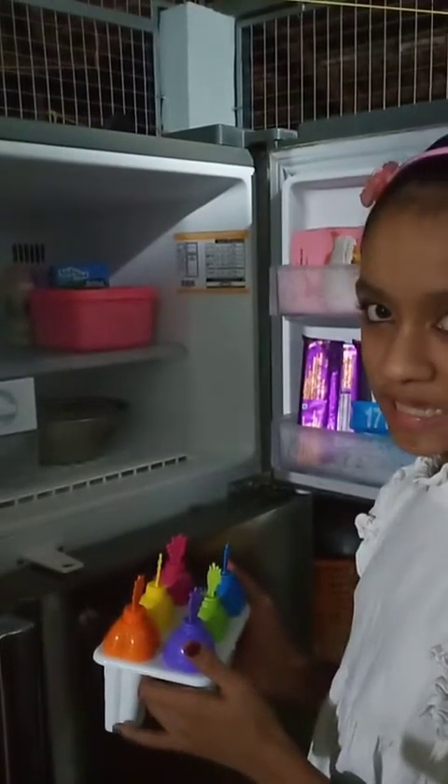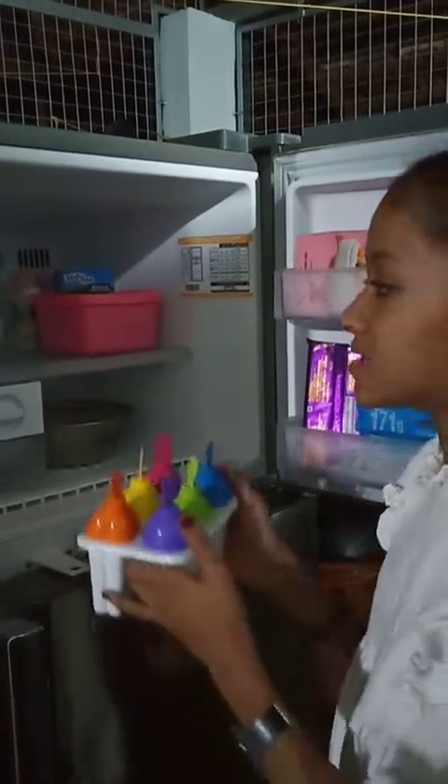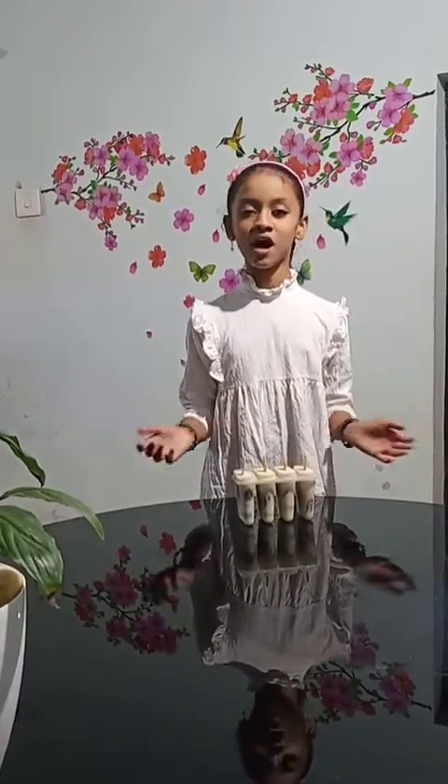Now we have to keep this in the freezer for six hours. It's been six hours now — our yummy Oreo popsicle is ready!